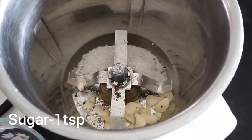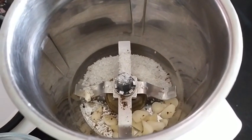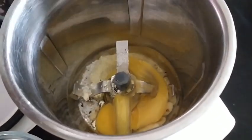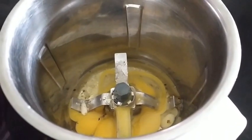Add 1 teaspoon of tea. Put a jar in the jar and mix.